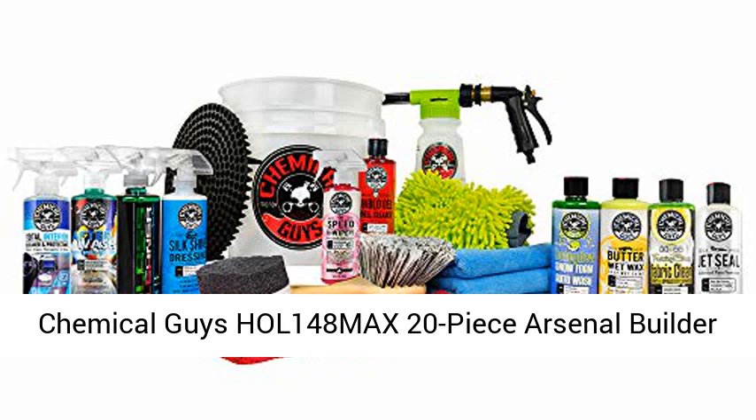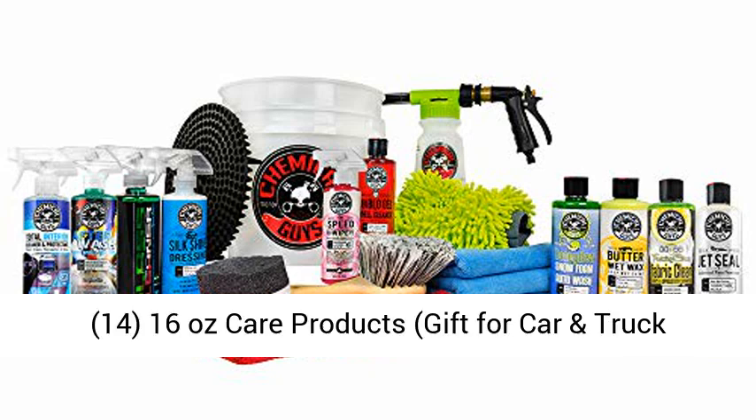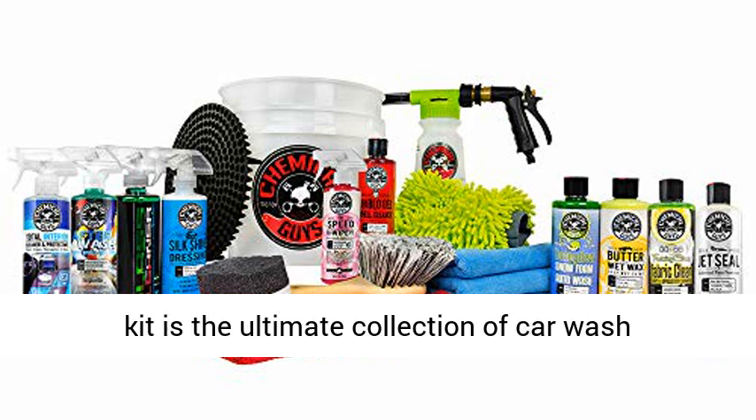Chemical Guys HOL 148MAX 20-Piece Arsenal Builder Wash Kit with TORQ Blaster Foam Gun, bucket, and 14 to 16 ounce care products — a gift for car and truck lovers, dads, and gearheads.